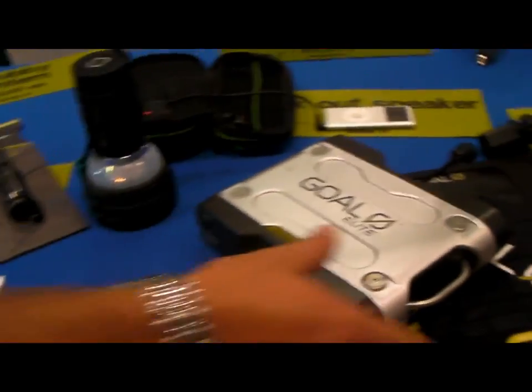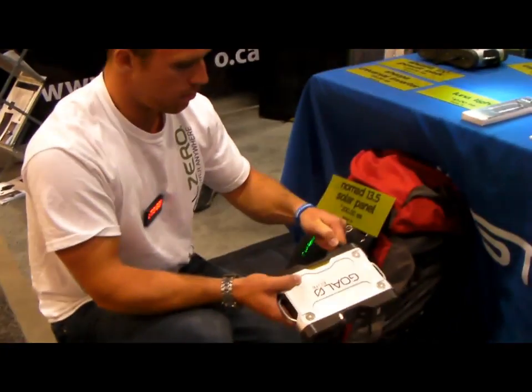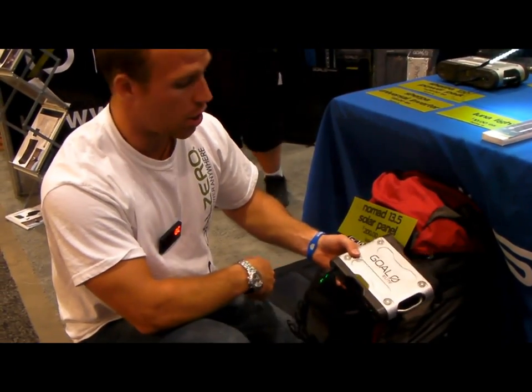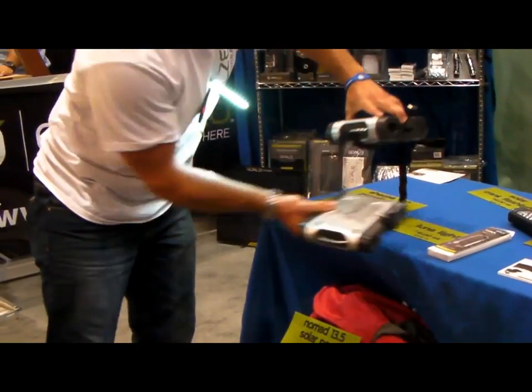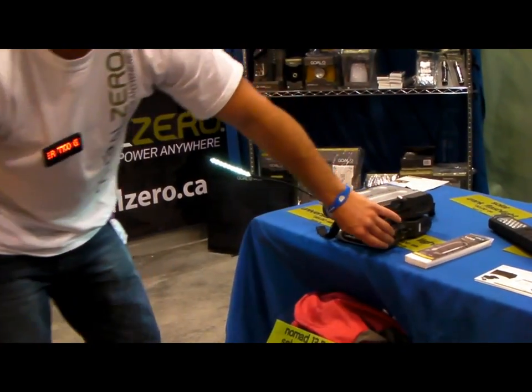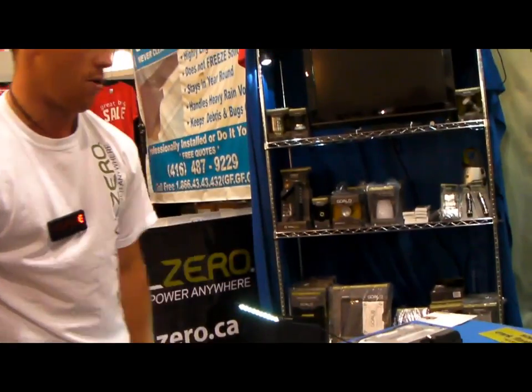You take your Sherpa 50 and plug it into your Nomad 13.5. In about 6 hours you can charge it from empty to full. You also have the ability to chain multiple batteries together — so I can chain my Sherpa 50 and my Sherpa 20, giving me 170 watts of stored power.